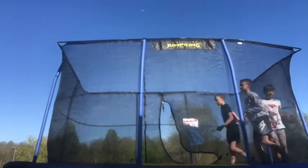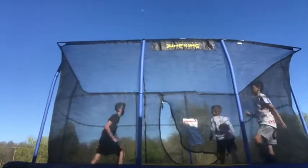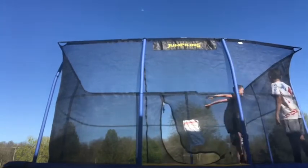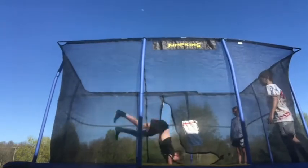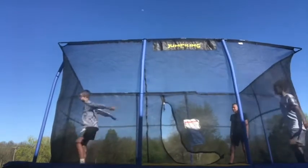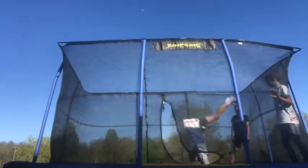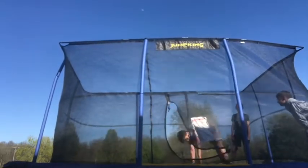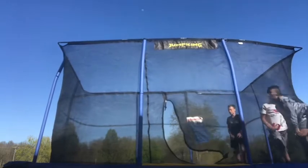Now we'll do double back handspring. My turn. Cartwheel backflip. Cartwheel backflip.